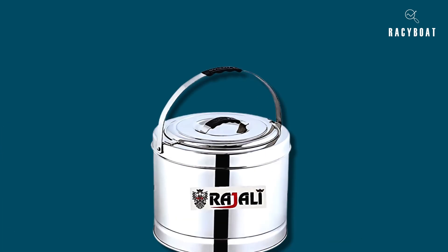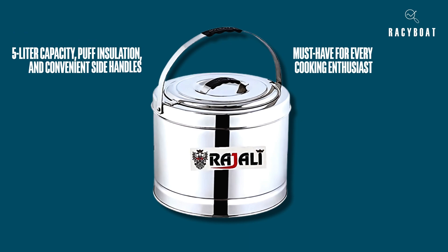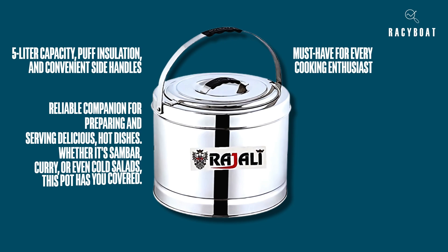In conclusion, the Rajulai Stainless Steel Sambar Pot is a must-have for every cooking enthusiast. Its 5-liter capacity, puff insulation, and convenient side handles make it a reliable companion for preparing and serving delicious, hot dishes. Whether it's sambar, curry, or even cold salads, this pot has you covered.